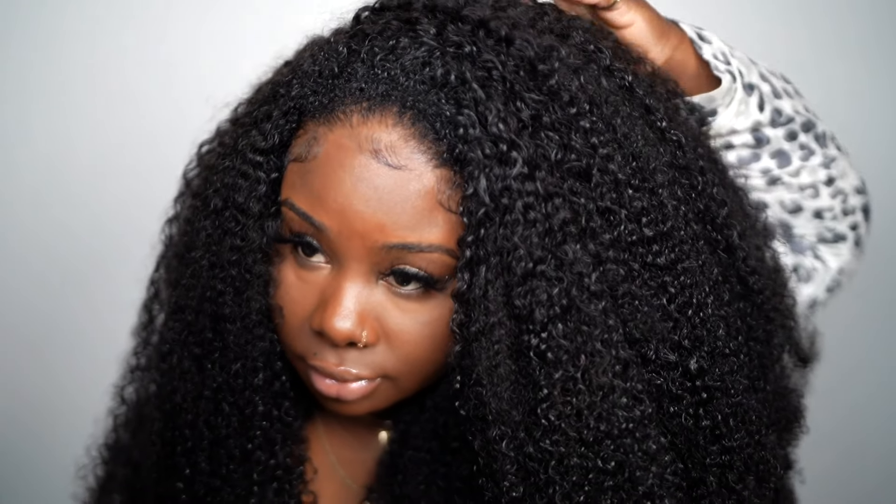You definitely need product for this hair or it's just going to be a big afro. I've been working all day — doing my hair since 8 this morning. I had to make the unit, install the unit, all that good stuff, and record. I am tired! But I'm loving it. I definitely love this natural look. It just looks so realistic and pretty, and the curl definition on the hair is amazing.